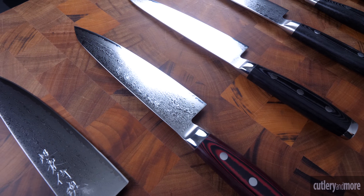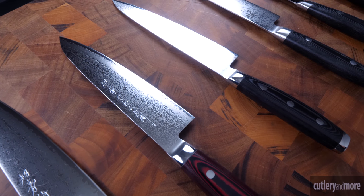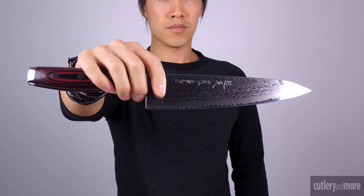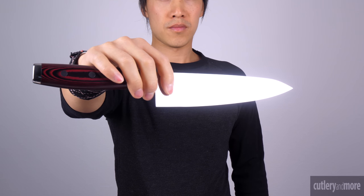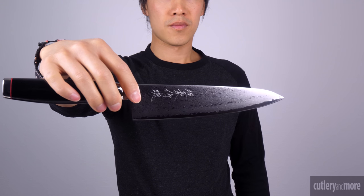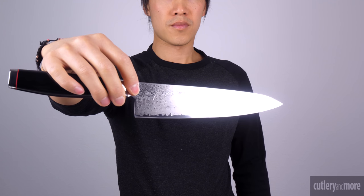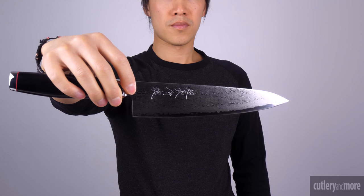Yaxl has been crafting professional kitchen knives since the company's establishment in 1932, combining the best advanced technology and the unsurpassed knowledge and expertise of traditional craftsmen. Yaxl will continue to pursue new possibilities for kitchen knives and to work on maintaining and improving manufacturing technologies to produce the highest quality products. Handcrafted in Seki City, Japan with a lifetime warranty.